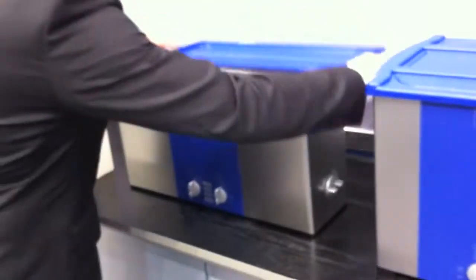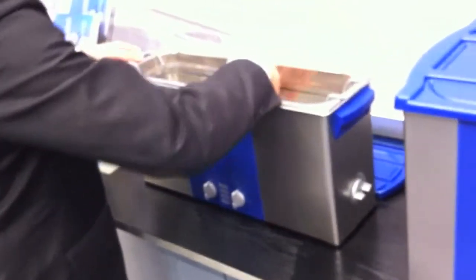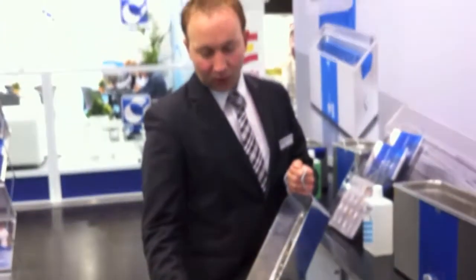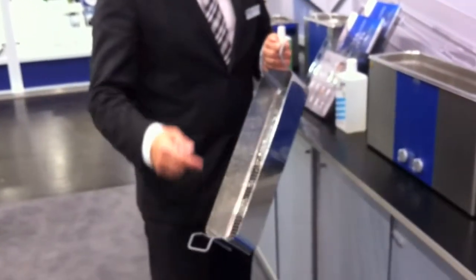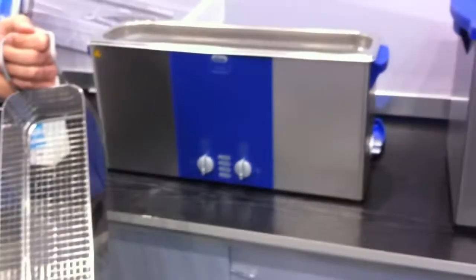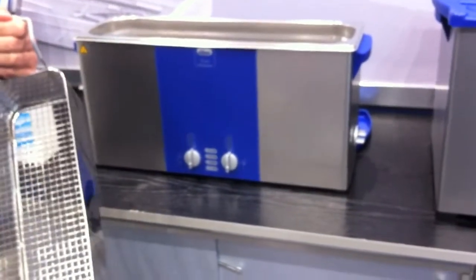Very interesting is also this long machine here with a long but narrow basket for needles, small scopes, or other long items. This machine is very handy for pre-cleaning especially directly in the operation theater before the instruments go to the CSSD department.